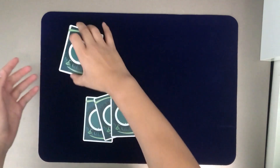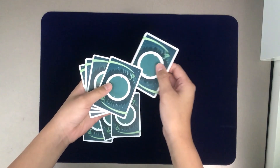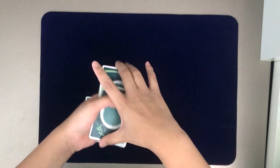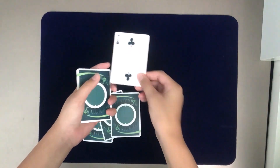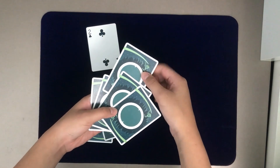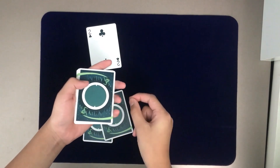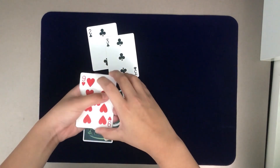Now we're going to use these cards to do the elevator. I'm going to take the two of clubs and place it in the second position — you can see it's really in the second position. All I need to do is snap my fingers and the Devil's Elevator will work, and it will rise to the top. For the next card, the three of clubs, we'll do it once again, but this time we'll place it deeper in the middle of these four cards. Snap my fingers and you can see it jumps right to the top.